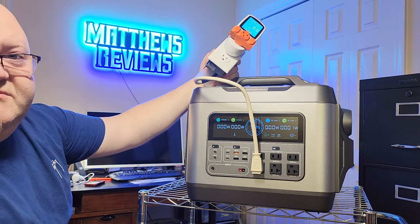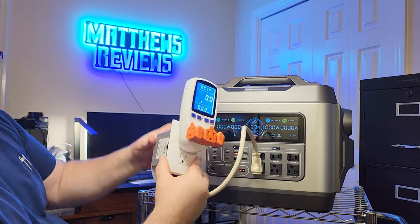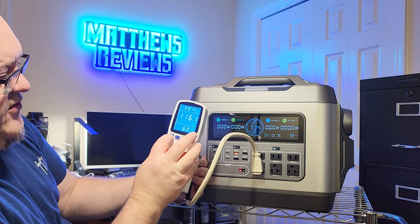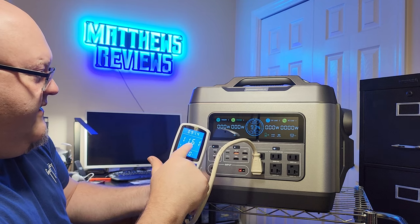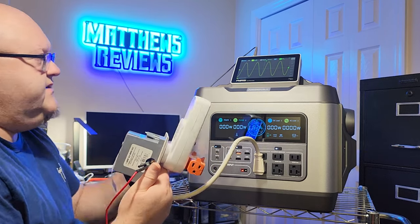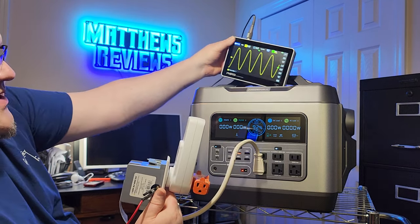This is an honest review — they did send me this unit to review, but I'm giving you my real findings. I've got a jumper wire connecting to an outlet box with probe access for an oscilloscope to check if the sine wave is truly pure as advertised. I also have a watt meter plugged in. It's currently reading 116.1 volts at 60 Hz.